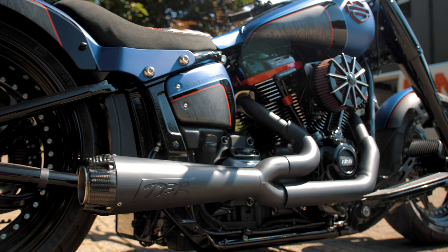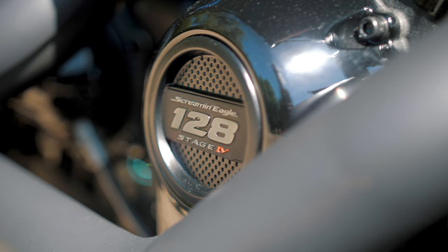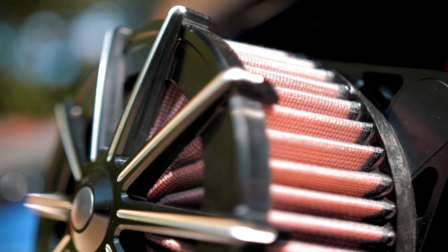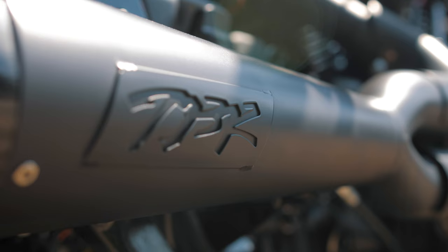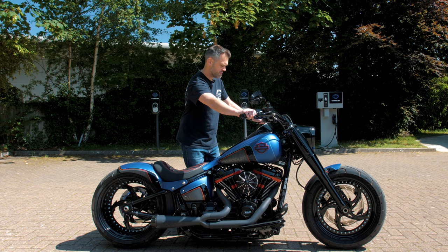Not content with just running your standard 107 inch motor in this bike, we decided to pump it up a little bit. You've got a 128 cubic inch stage 4 motor in here, matched in with this lovely Ricks air filter and of course Two Brothers Racing two-into-one carbon tip exhaust. Let's fire this up and give you a little demo on how it sounds.